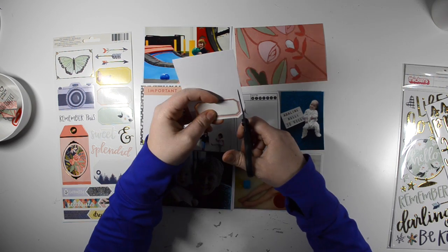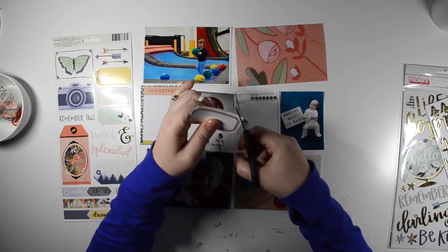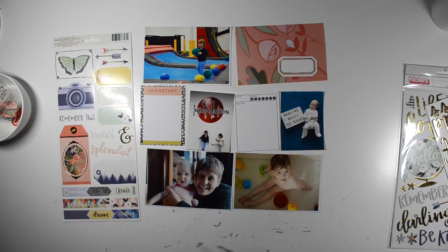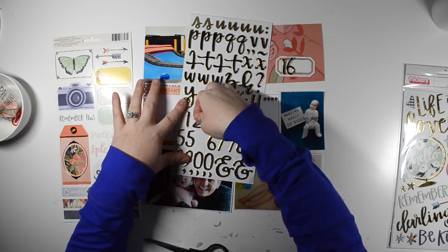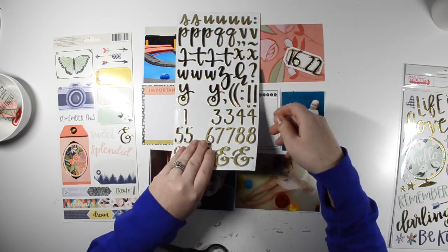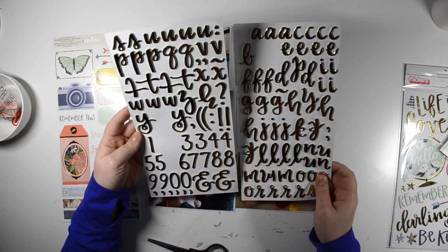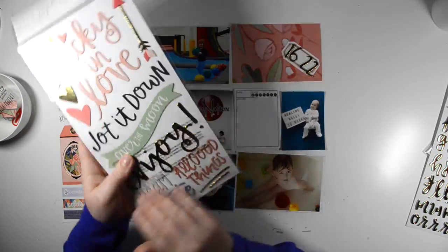In this layout I used a paper clip, I used two or more patterned papers, I used the color red, an arrow, and hearts. I mean, how easy is that? Hearts, arrows, the color red — so that was five of the items from the list of 15.